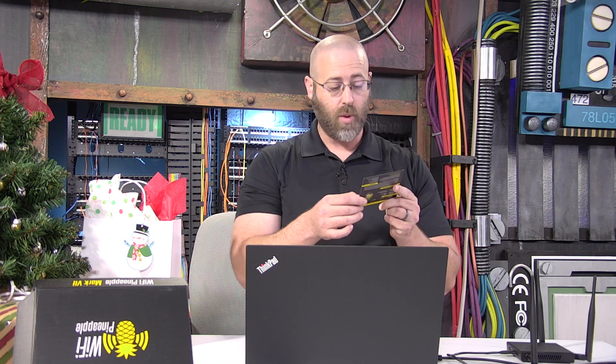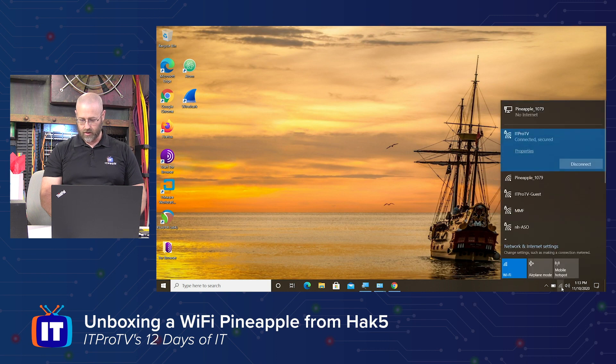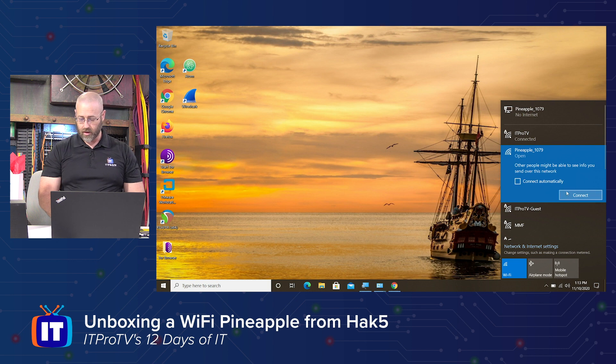Okay, so I've got the Pineapple connected to my laptop via the USB-C cable that came with it. Following the instructions on the card, it says to connect to a 2 amp USB power source — so that might be important. Then join the pineapple XXXX Wi-Fi network. So let's go do that. As I can see, mine is going to be Pineapple 1079. So I click connect. Everything seems to be going — it is connecting. No errors toward me so far. Just waiting for that connecting to happen.